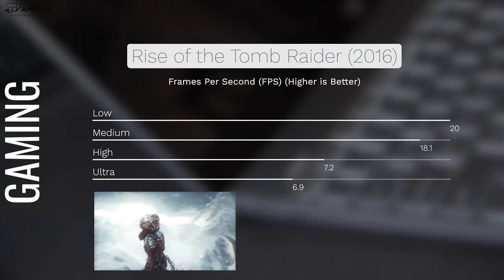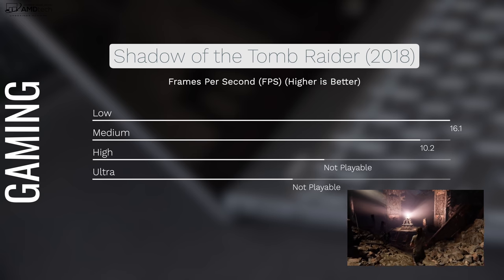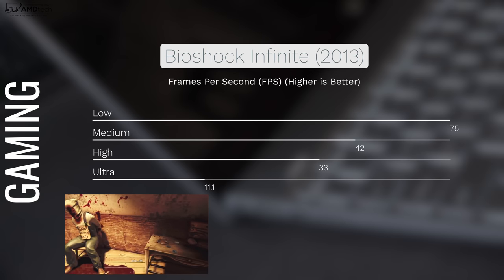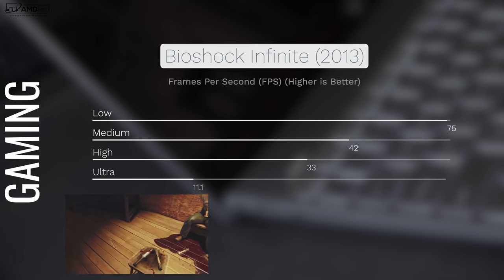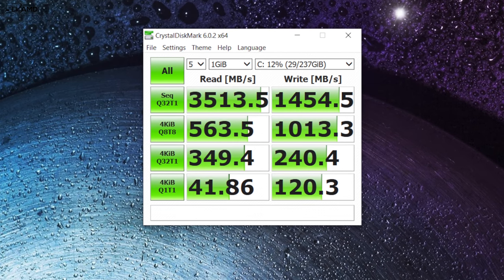As for gaming, you can play older titles on lower settings. Newer AAA titles are not a great experience. Shadow of the Tomb Raider (2018) is barely playable on low and medium settings — forget higher. Older titles like BioShock Infinite (2013) are playable at low and medium. On thermals under heavy load, it impressed me — never exceeding 32.8°C on the bottom, never uncomfortably hot. HP did a good job on heat management. The SSD also delivers excellent read and write speeds.